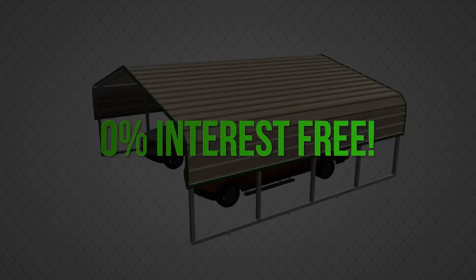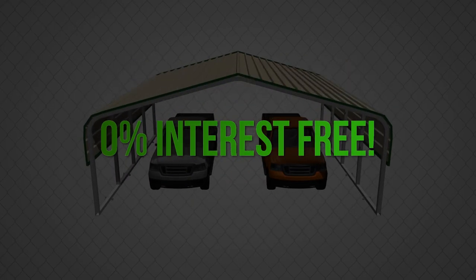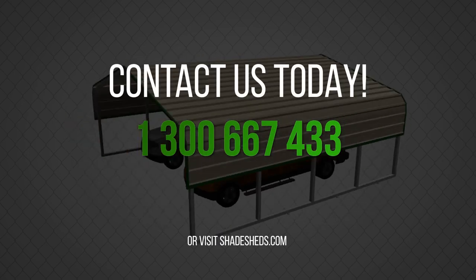What are you waiting for? Big sale happening now. Short on cash? 0% interest-free financing option available. Call now for the best deals and prices.